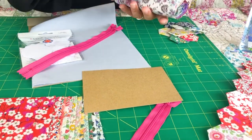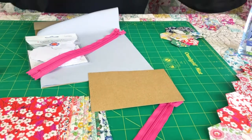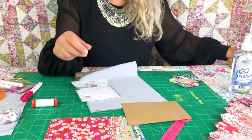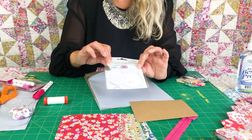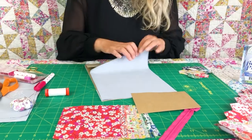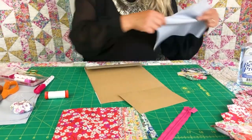You get those five inch charms with your bundle, you get your zip — hot pink — you get your papers, so hexagons, I'll show you how to use those in a minute, you get your lining fabric and your instructions.